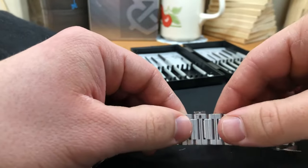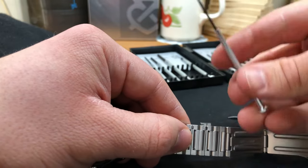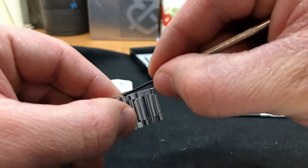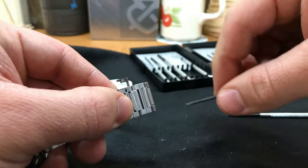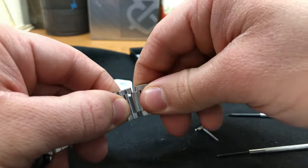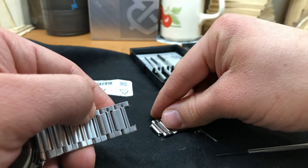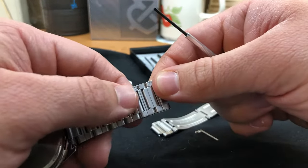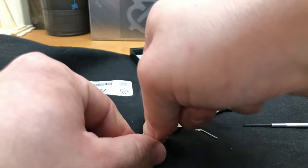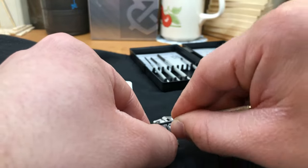Then you have to grab a flat edge screwdriver and pull out the L-plug. Now disassemble the band and make the same procedure again to take out the next bracket. Once you feel like it's short enough, assemble the band back.